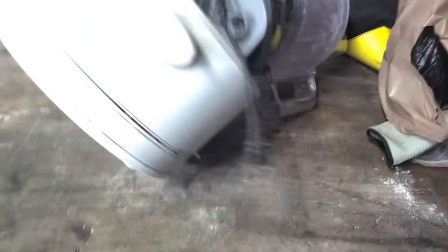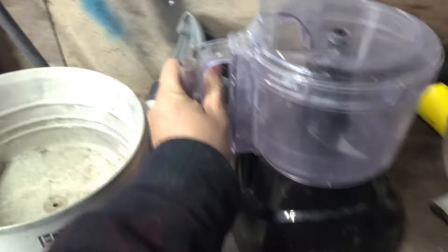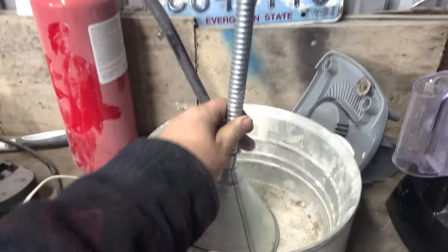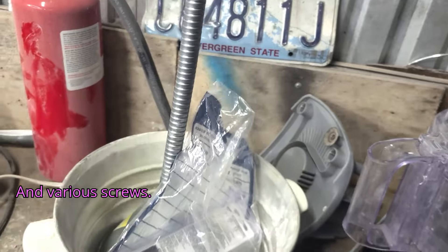First things I'm going to use — two things — a crock pot and a food processor. Next, I'm also going to need a metal funnel, a little bit of threaded rod, and various screws.